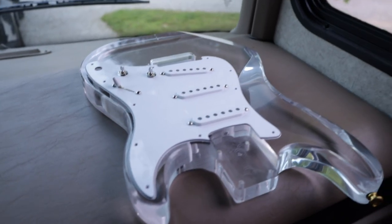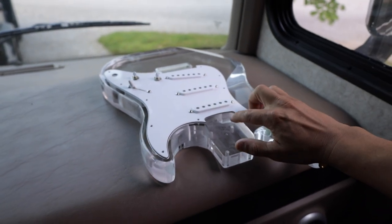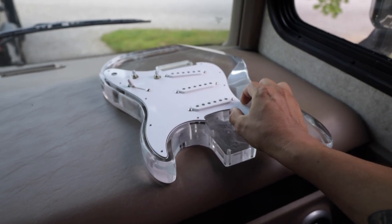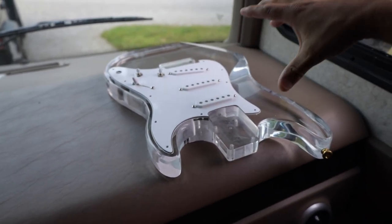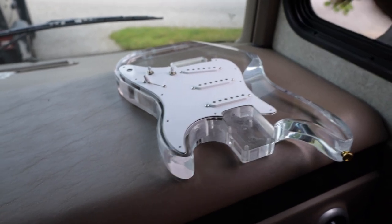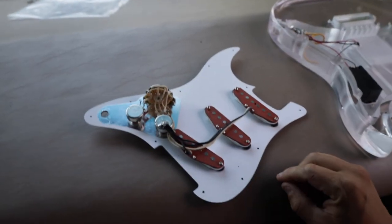A few months ago we did a video where we played the cheapest LED Strat on eBay — well, this is it. I have been waiting forever for a custom pickguard for this. It doesn't look custom, but the client wanted white black light, and this is not a standard Strat shape — it's a little different — so I had to have it custom cut, which meant waiting a couple of months due to back orders. Anyway, I built up the loaded pickguard for it.